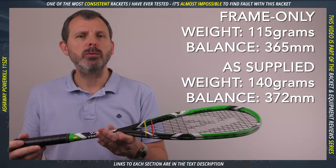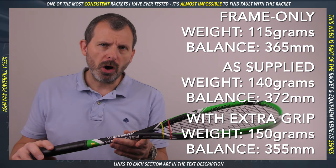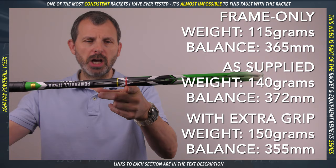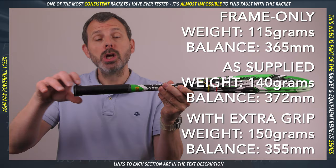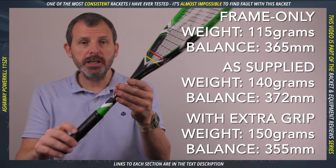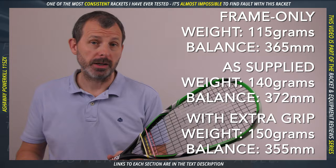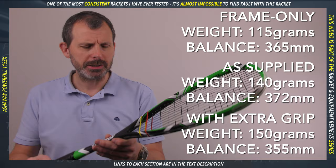Once I put my grip on top, it weighed 150 grams — there's always a variation between rackets because grip length differs and you use different amounts of grip. The advertised balance point is 365. As supplied, I measured 372 — the red piece of tape shows that. With the grip on top, the weight moves further down, and this went to 355. Both of those are head heavy, or slightly head heavy, and that's how Ashaway advertise it — not as evenly balanced or headlight, but as slightly head heavy.